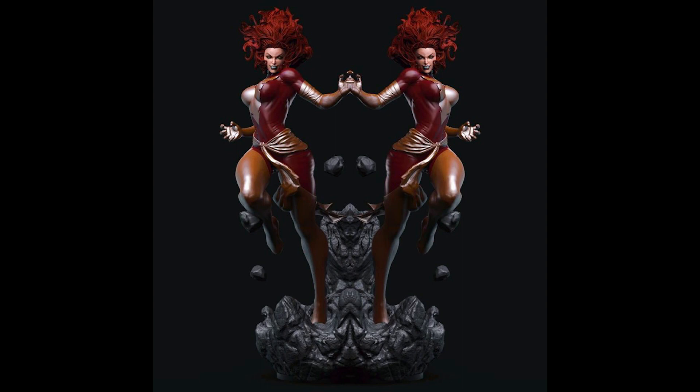Next, from a different custom studio, they have a teaser for their upcoming Jean Grey with Phoenix. This studio will be focusing mainly on Marvel villains, so be ready to see more villains coming from them.